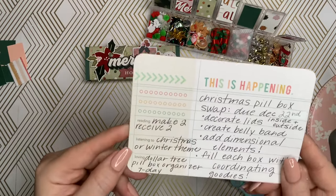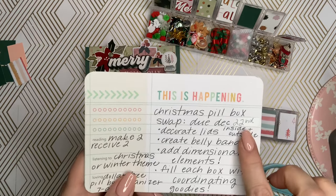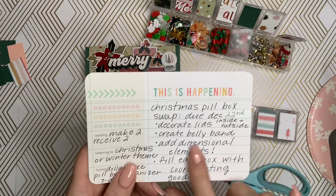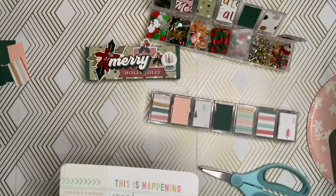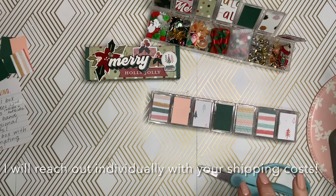Just to reiterate: it is a make-to-receive swap with a Christmas or winter theme. It's the Dollar Tree pillbox organizer, the seven-day one. It's due December 22nd — I want to mail them out the week between Christmas and New Year's. So if you can get them to me by December 22nd: decorate the lids, create a belly band, add dimensional elements to the belly band, and fill each box with coordinating goodies. I will list everything down below, along with my PO box. After I receive them, I'll do a video on them. If I can get them open and show them, I will showcase them on my YouTube channel. List your social media as well so I can announce that with the video. You may get them earlier depending on how many I receive — when I get them, I'll film them and send them out to you. So you will get them earlier if you send them earlier.